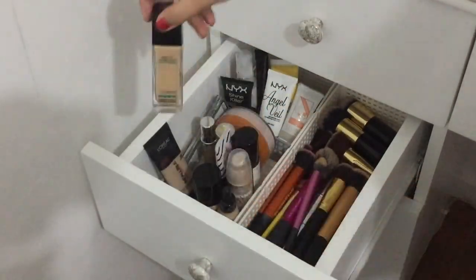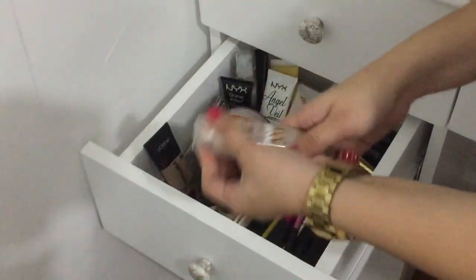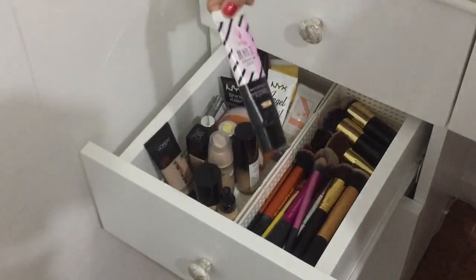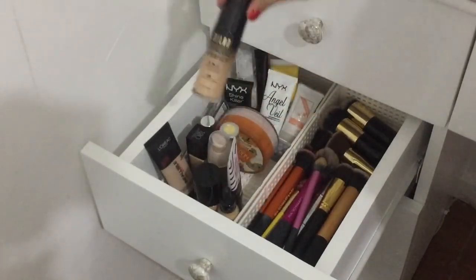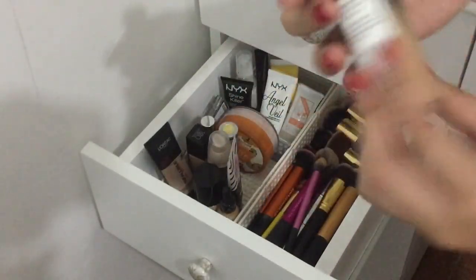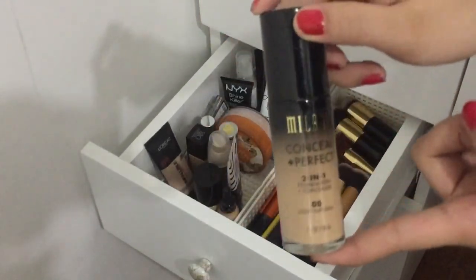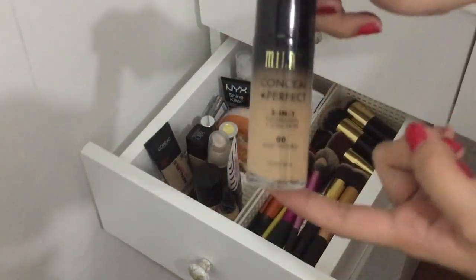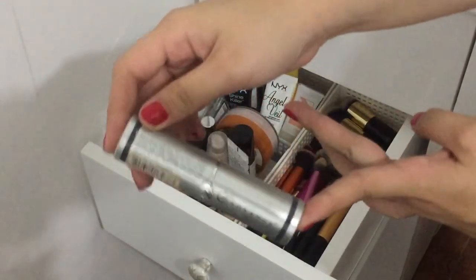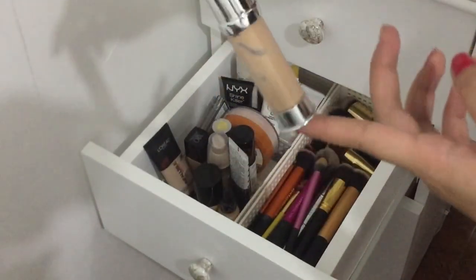Maliban dito, itong dalawang ito favorite ko — both from Maybelline. I also have this BB cream from IY, this Milani Perfect and Conceal. Ito hindi ko na nagamit, ilang beses lang, kasi gaya nung NYX nag-oxidize din siya — umiitim yung mukha ko. Tapos this one from Ever Belena — it's just a foundation stick.